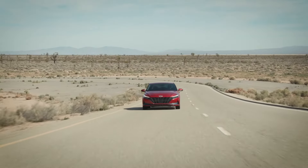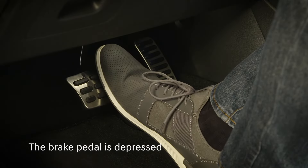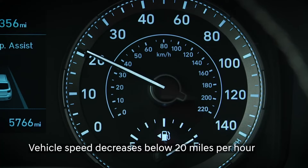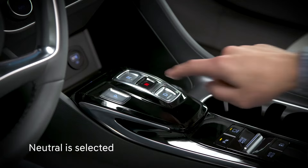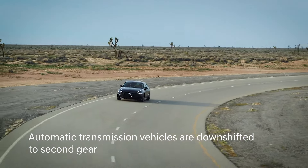The cruise control system will automatically cancel when the brake pedal is depressed, the electronic stability control system intervenes while driving, vehicle speed decreases below 20 miles per hour, neutral is selected, or automatic transmission vehicles are downshifted to second gear.